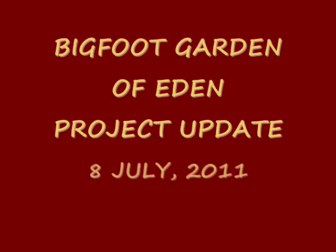In my last video, Bigfoot vs. Bears, I talked about my Bigfoot Garden of Eden project and how that might help save some of the bears. Well, I decided to go back and take a look at some of my projects to see how they're going. This is a little bit of an update to show you basically what the project's all about.